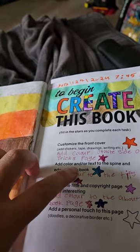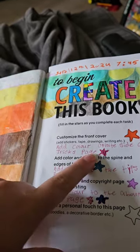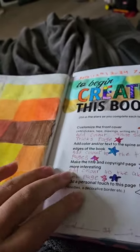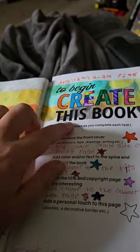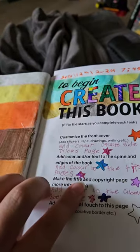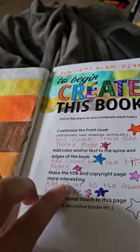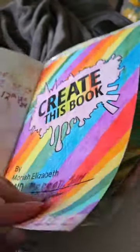Next it told me to add color and text to the spine and edges of the book, which I had filled out, then realized I hadn't done the edges part. So I did a half-and-half there, and filled in the 'R.' I'm going to make the 'R' half and half too. Then the next task is to make the title and copyright page more interesting.